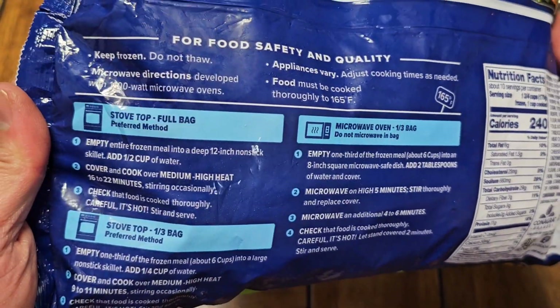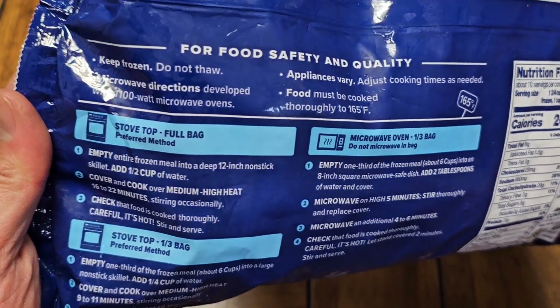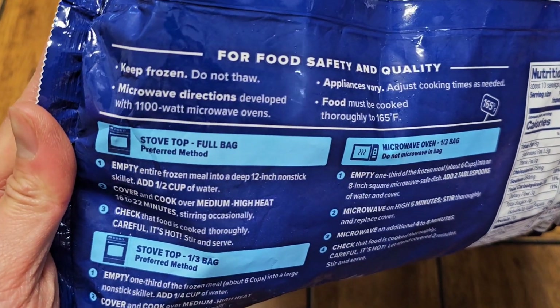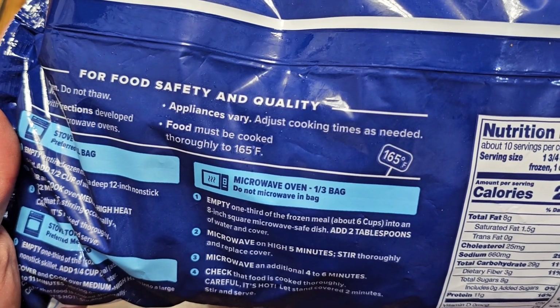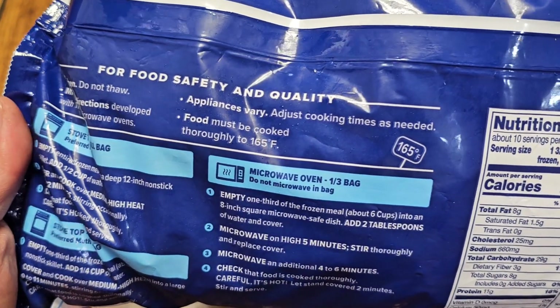Costco had something like this before. Keep frozen, do not thaw. Microwave directions developed with a 1,100-watt microwave oven. Appliances vary, adjust cooking times as needed. Food must be cooked thoroughly to 165 degrees Fahrenheit.